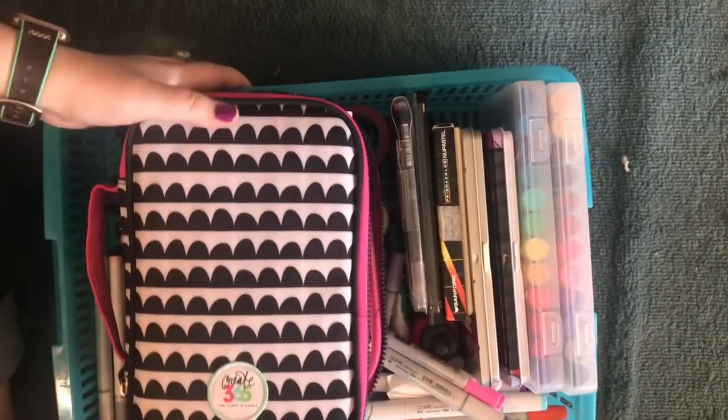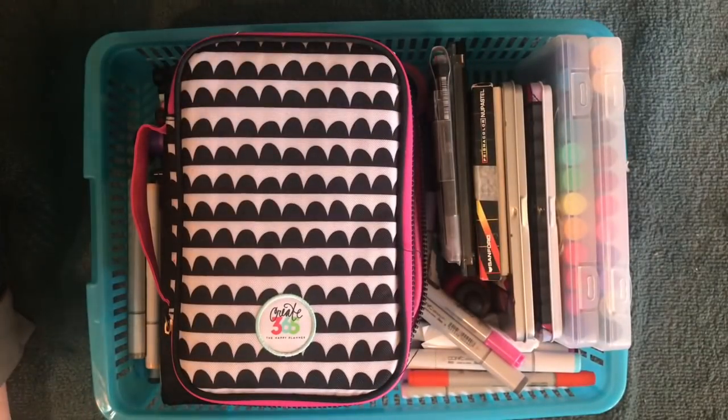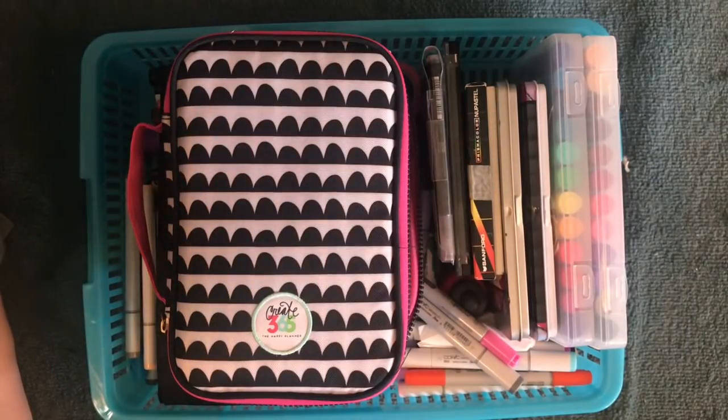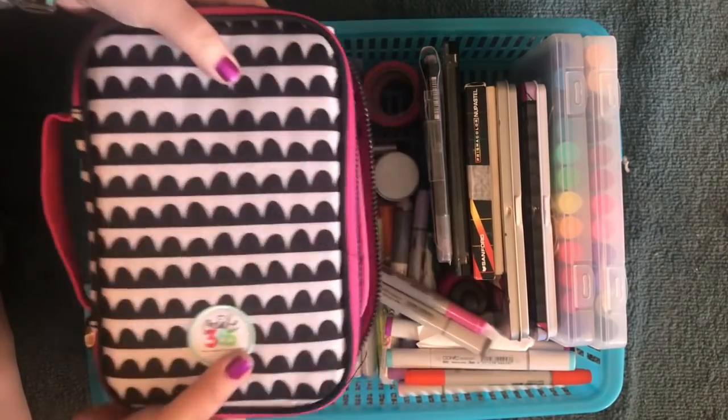So back to this. This is just a plastic pen case I got from Daiso when I was in San Diego last time in September. It's got a bunch of stuff in here — let me take this off.